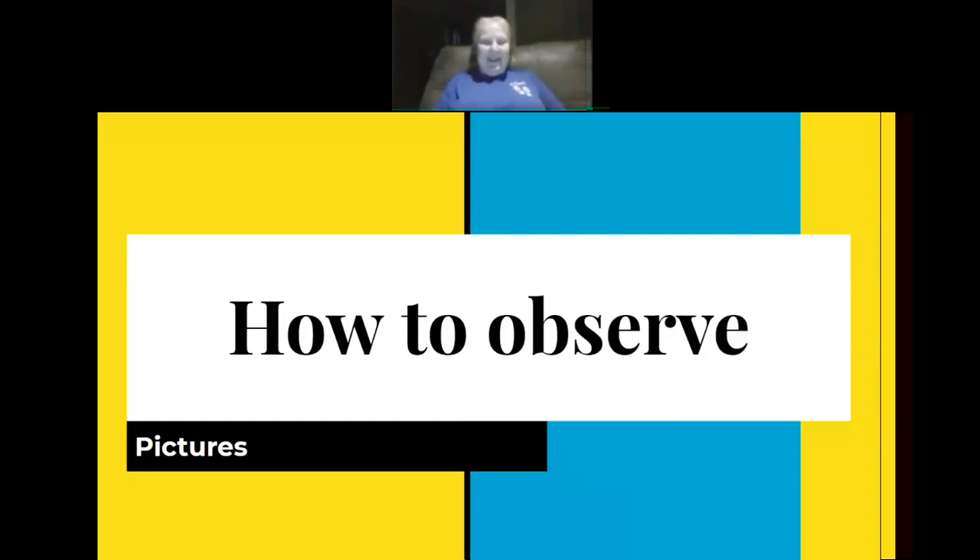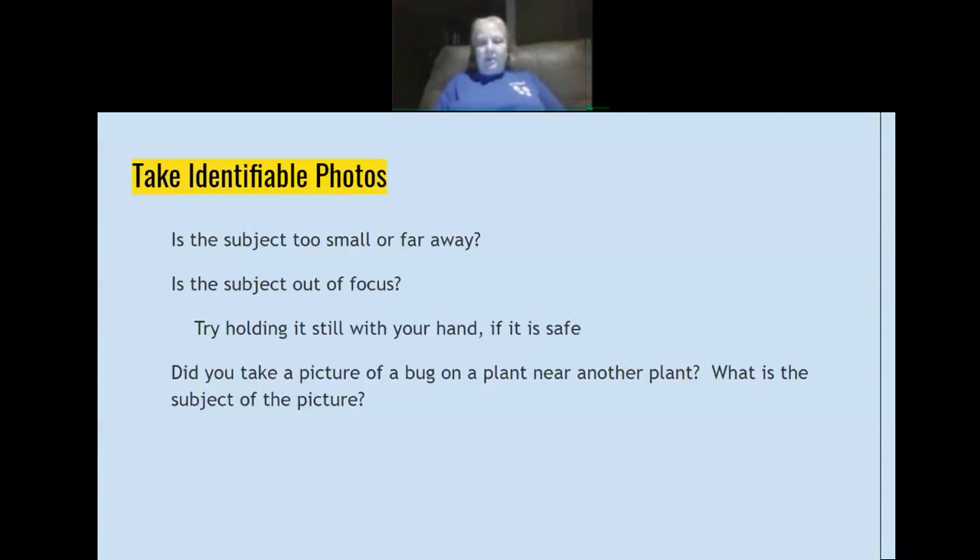We're going to go over how to make observations. When you take pictures, make sure the subject is not too small or too far away. Try to make sure it's in focus — that's not always easy with a moving creature. If it's safe, hold it in your hand. But I would not pick up a tarantula, a wasp, or something like a rattlesnake. Also, if you're taking a picture of an insect on a plant, note in the comments that your focus is on the bug, not the plant, so it's clear what the subject of your picture is.